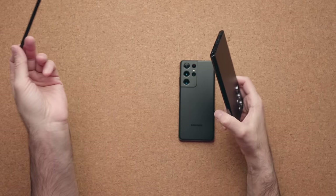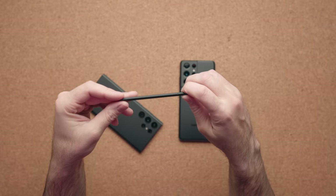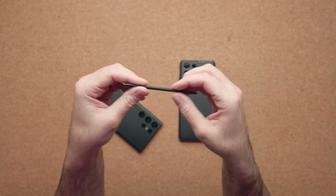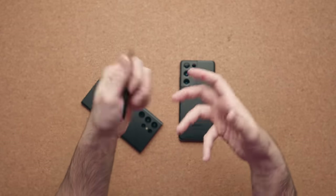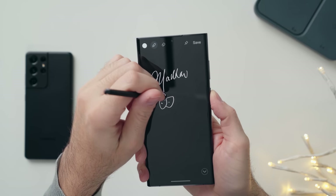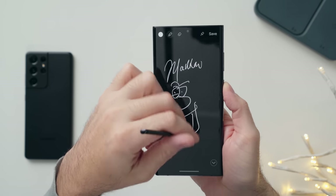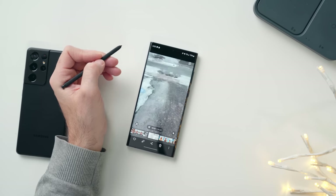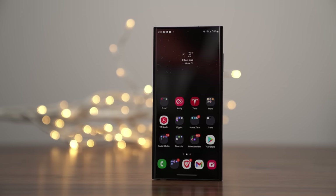One of the stars of the show is the included S Pen. It works and functions like it did on any previous Note — you take it out of the same location. If you want the pen's color to match the phone's body, you have to buy the black version, as the colored models only paint the bottom and leave the rest black. It has a rubbery texture for a nice grip. The latency has been reduced from 9 milliseconds to 2.8 — a massive improvement that makes writing and drawing closer than ever to physically writing on paper. All the old S Pen features return, including air actions to flip through photos or take a picture remotely.